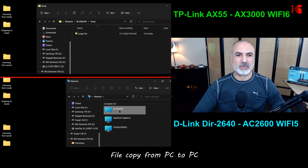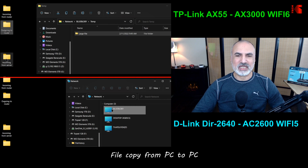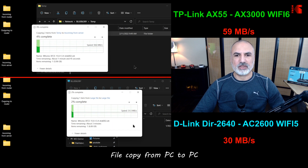In this test, I'm copying a large file from a PC with a Wi-Fi 6 card to my PC that also has a Wi-Fi 6 card. Here there's a clear edge for the Wi-Fi 6 router: the AX55 provides speeds of around 59 MB/s, whereas the Wi-Fi 5 router provides speeds of around 30 MB/s.